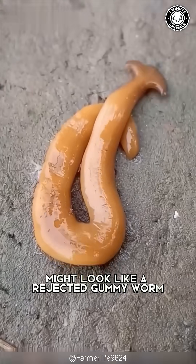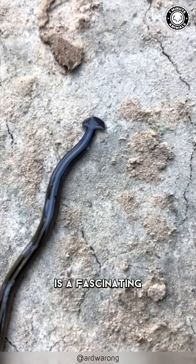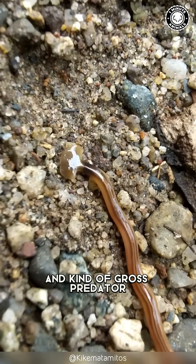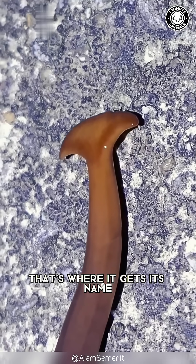This slimy little guy might look like a rejected gummy worm, but the hammerhead worm is a fascinating and kind of gross predator. Look closely at its head — see that flattened hammerhead shape? That's where it gets its name.